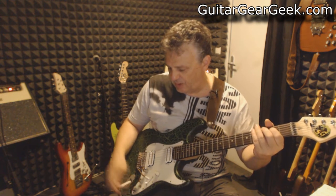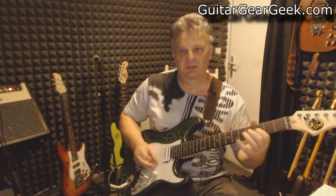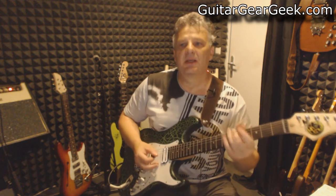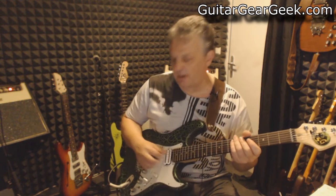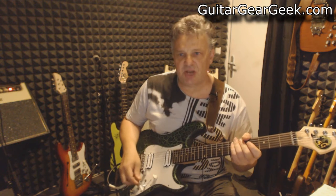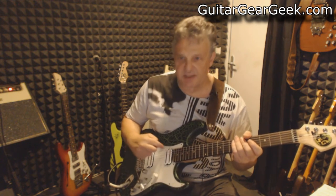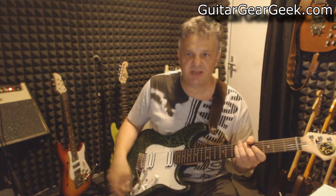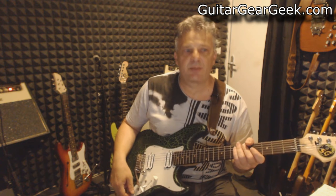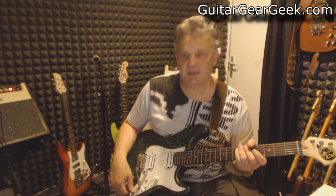If I put it on somewhere around the middle, you can see that it's boosting the sound a little bit but the tone of the guitar is not changing much. The difference in volume is not that big because, as I said, those pickups are really loud — it's not boosting them that much compared to a quieter pickup that I'm going to use on the next guitar.